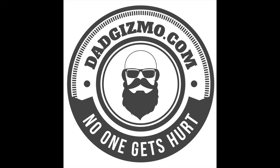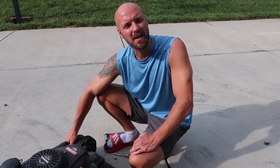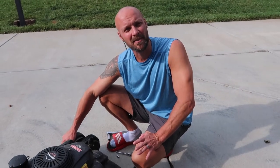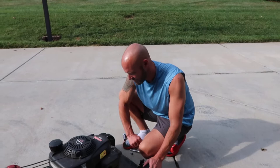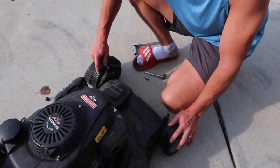Hey guys, welcome back to my channel. Today we're going to look at replacing the front wheels of a self-propelled lawnmower because the self-propelled feature doesn't work anymore. This is a Craftsman lawnmower - it's self-propelled, and you can see from the front the front wheel gear, which is basically where the self-propelled feature is in the front.